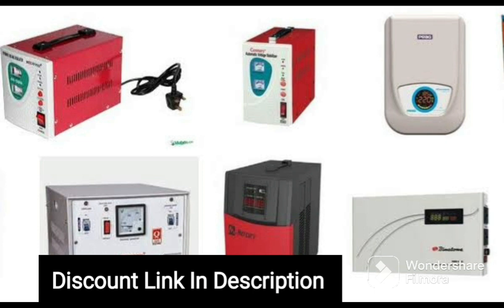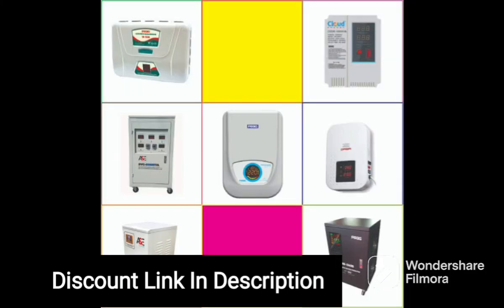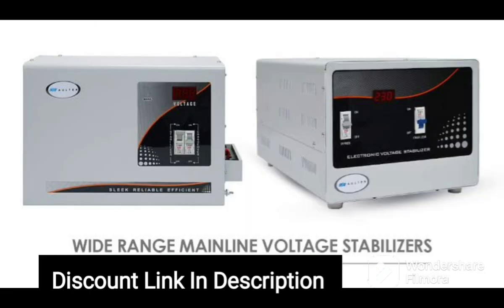One of the most notable features of the MissileGrid 1 OK VA Voltage Stabilizer is its 230V output, which helps to reduce electricity bills significantly. The device ensures that the output voltage is within the recommended range, reducing the amount of energy consumed by your appliances. This feature not only saves money but also helps to reduce carbon emissions and promote energy efficiency.